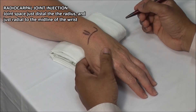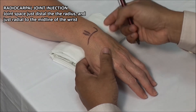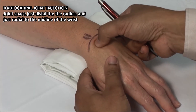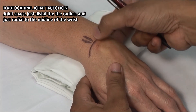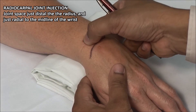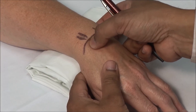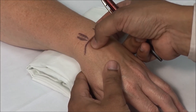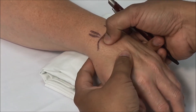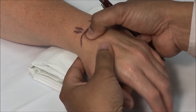Radiocarpal joint injections are done through the soft spot just beyond the radius. This can be found by palpation. You can also identify this by palpating for Lister's tubercle, highlighted here, and then letting your thumb slide distally into the joint space. You may have to flex and extend the wrist to fully appreciate the joint space.